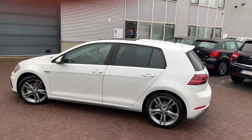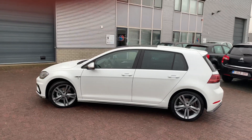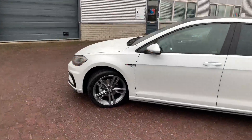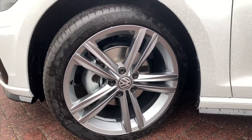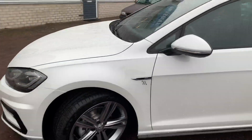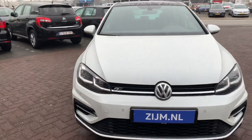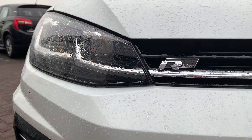This is the Volkswagen Golf Airline with a very nice and beautiful high-class finish — the Oryx White Pearl. The wheels on the car are the 18-inch Sabering wheels. Up front we can see the 3D LED lights. Very nice, very beautiful.